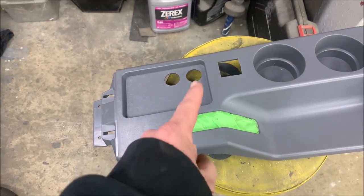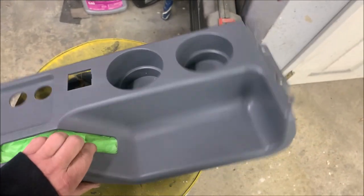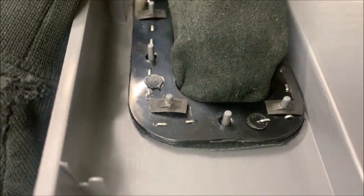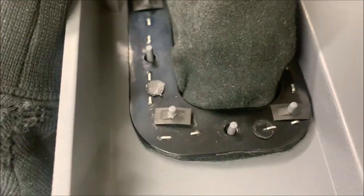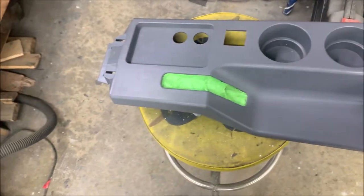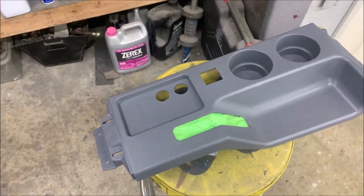That's dumb — they either need to ship these apart so you can put that piece in, or have a better way of holding it on versus these little clips that are gonna break the tabs. I tried taking one off just to see, and I don't really want to break all those. So anyway, I'm gonna lightly scuff this with some scotch brite and then clean it.